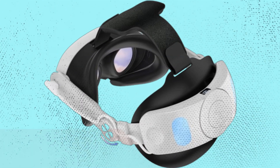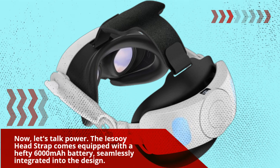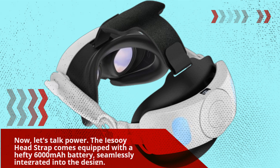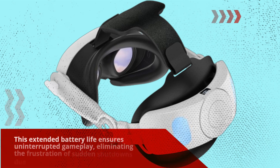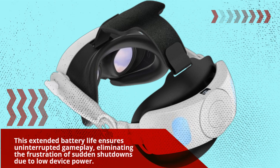Now, let's talk power. The Yesoi Headstrap comes equipped with a hefty 6000 mAh battery, seamlessly integrated into the design. This extended battery life ensures uninterrupted gameplay, eliminating the frustration of sudden shutdowns due to low device power.